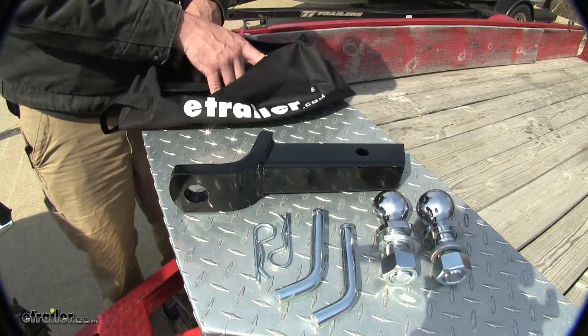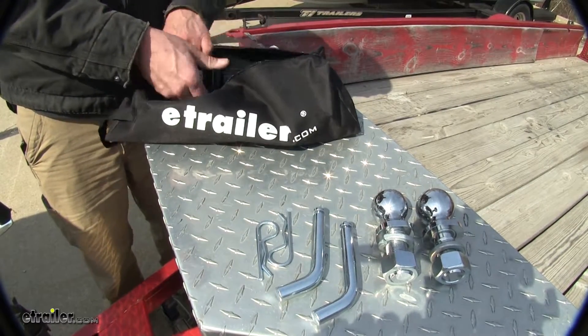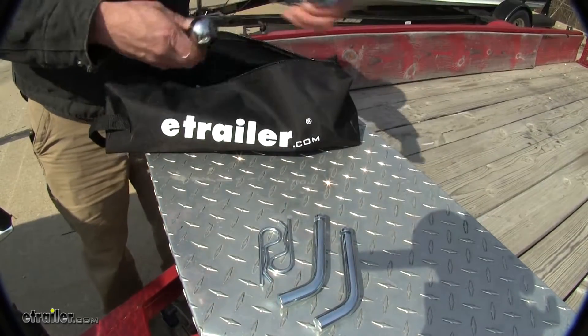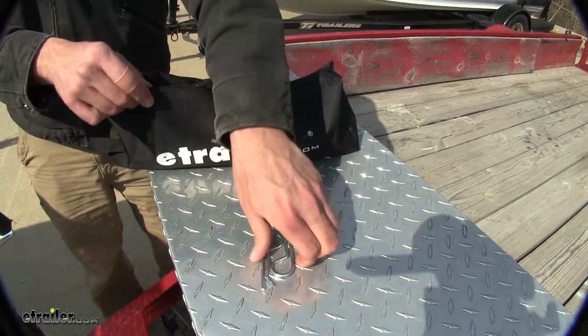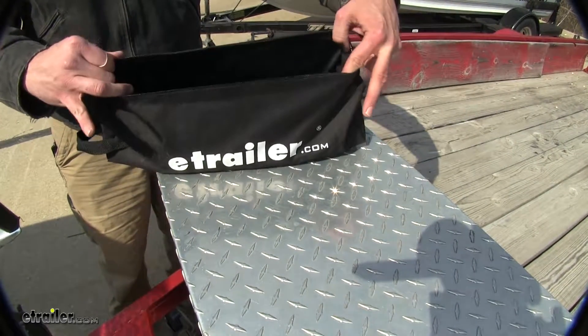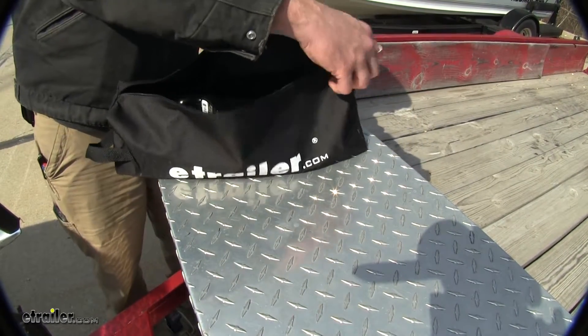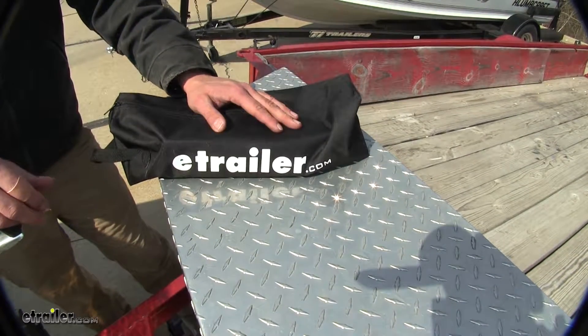As you can see, these are all going to fit inside of the storage bag very easily. There'll be a little bit of extra room in there if you had some other supplies that you wanted to store. It's going to do a great job of keeping the dirt and grease out of your vehicle.